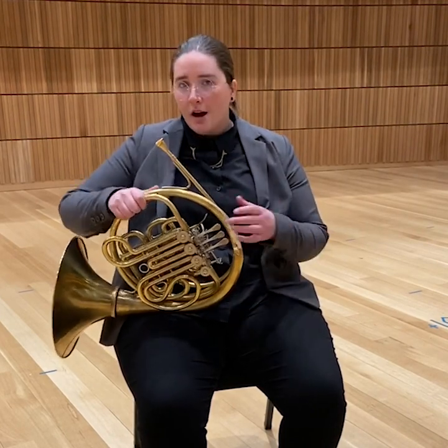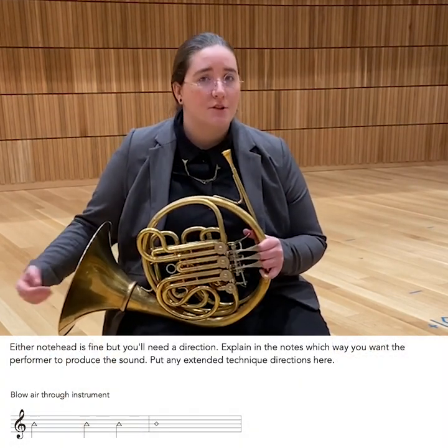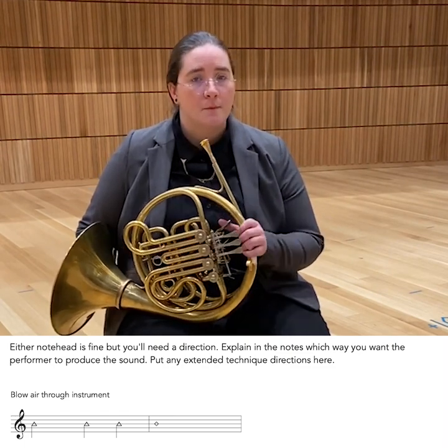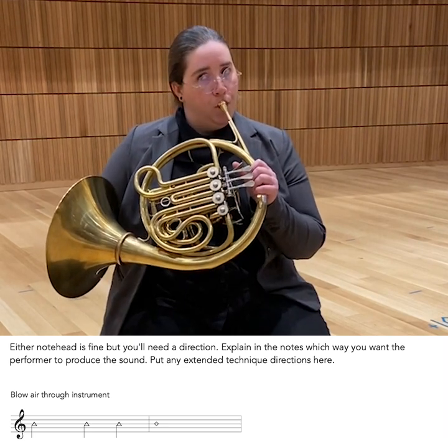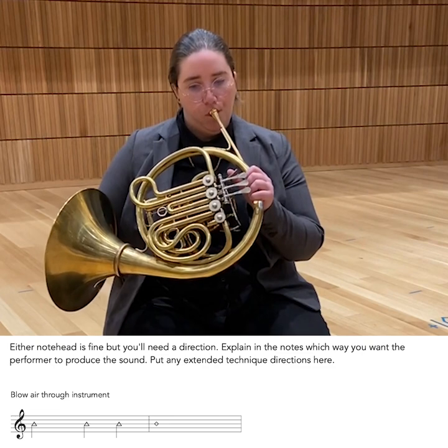There are three ways to produce air sounds on a brass instrument. The most common and readily available way is to simply blow air through the horn. Personally, I have a hard time getting a lot of sustain and projection with this. However, if you have an entire brass section doing it, you could get a nice effect. This is not my favorite way to produce an air sound.